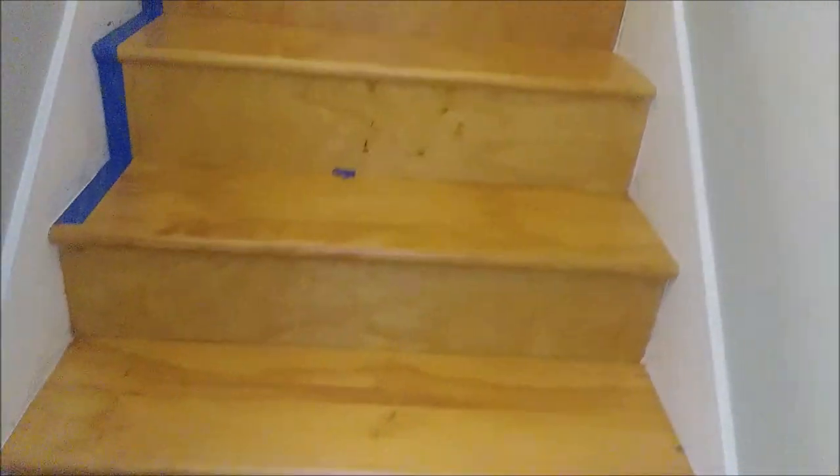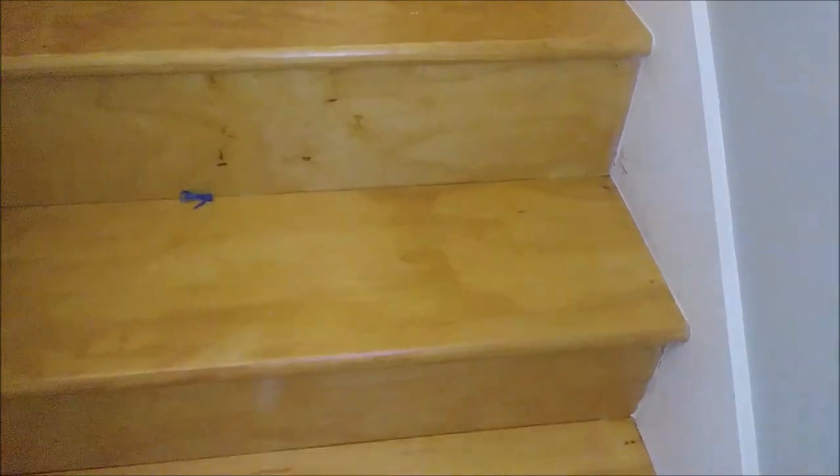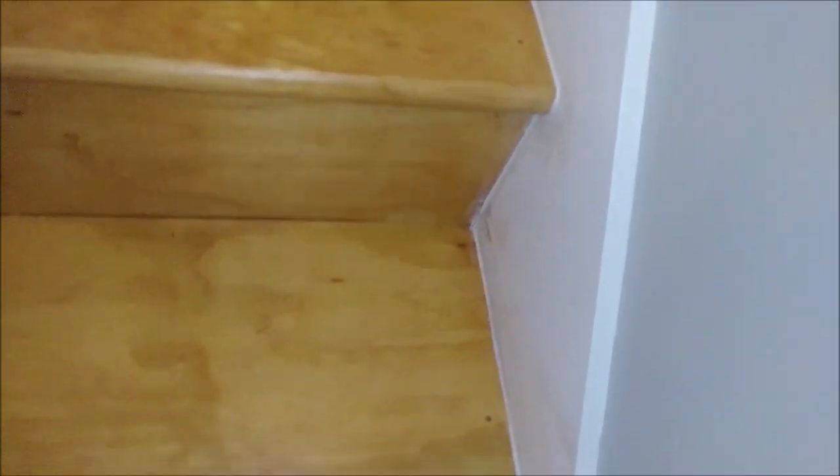Here are the other stairs that I almost completed and I want to show you the result. If you look here, you can see I already caulked it and it looks really quite professional. That's what I want to talk about — I want to show you how I did it.